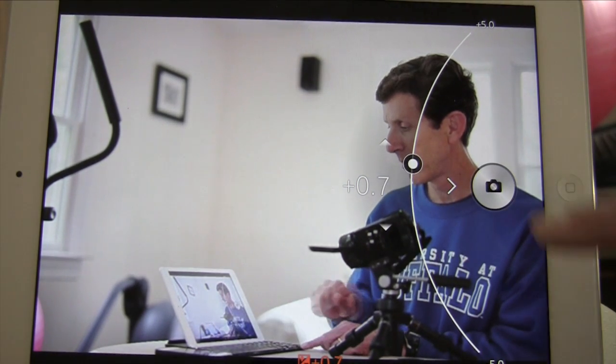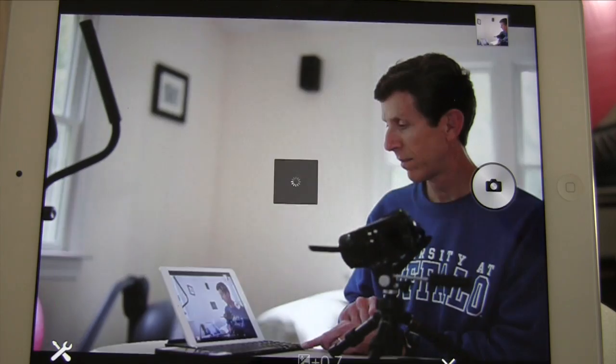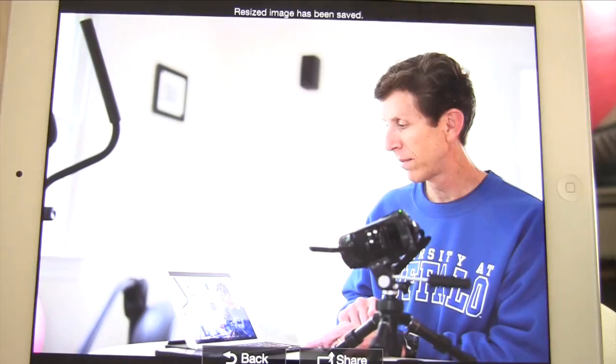I hope you found that short tutorial helpful, and good luck using your iPad or your iPhone to remote control your Sony mirrorless camera.